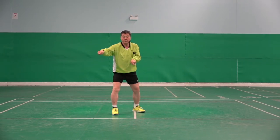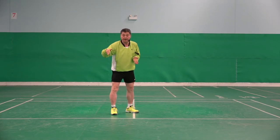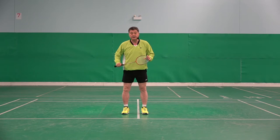Stop two feet together. Move very quickly, sharply, two feet together before coming back to the base. That I call recovery step.